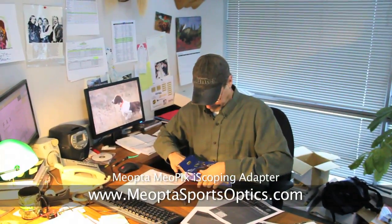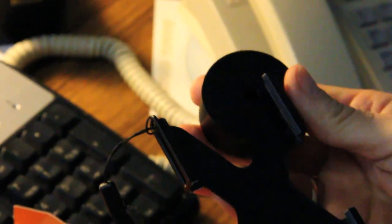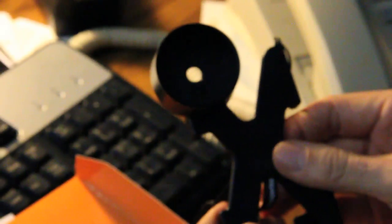Let's have a look here. Very simple and straightforward unit. This fits over the eyepiece on your binocular spotting scope, and your iPhone slips right down in here. You just use the camera on your iPhone and use the lens on your binocular spotting scope as a long-range lens. Let's see how it works. Very easy to use.